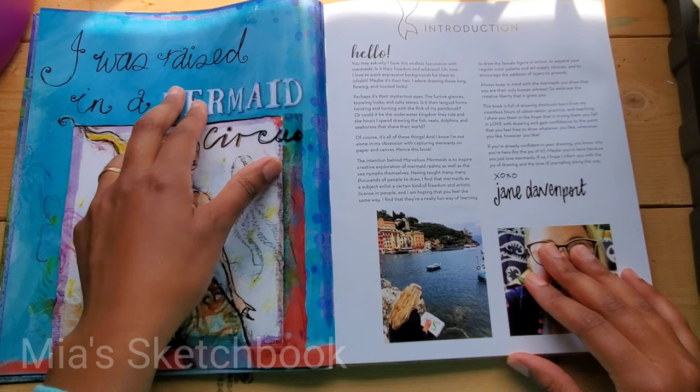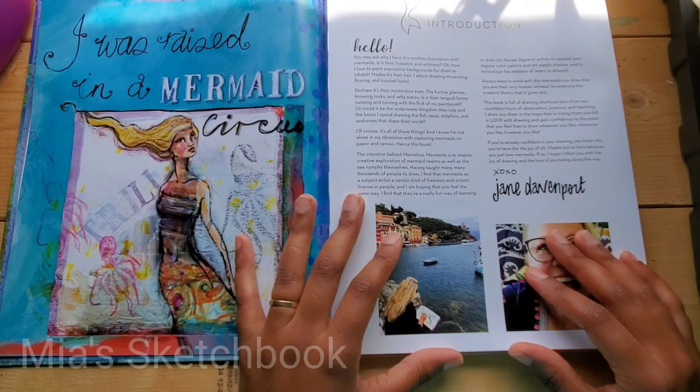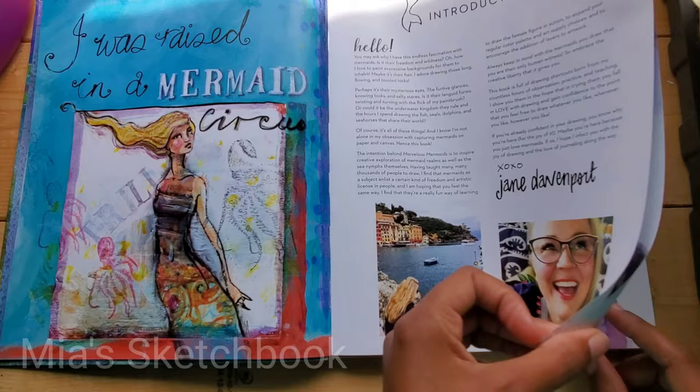What does this say? "I was raised in a mermaid circus." I love this picture right here because one of my favorite things to do is to go to the ocean with my sketchbook and iced coffee and just get inspired. So I love this photo.